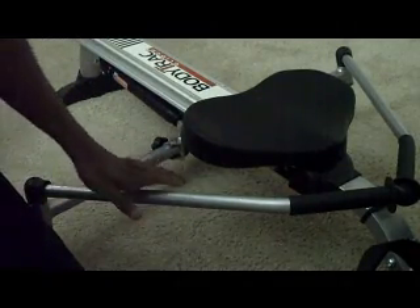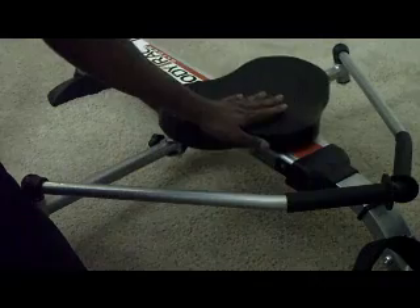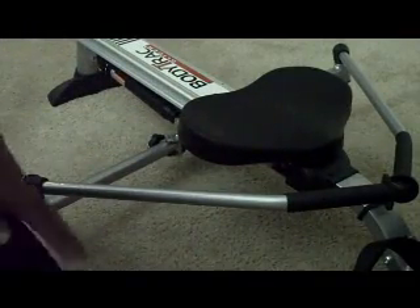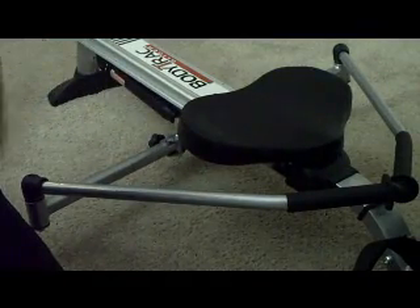I wanted to stress that due to the build of the machine — the fact that the seat has no resistance and you can't give it any — don't expect to get very much exercise on the legs. You're not really going to feel much burn on your legs.